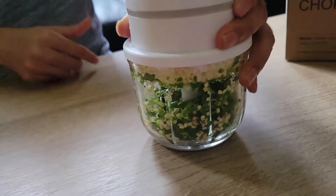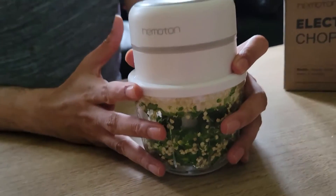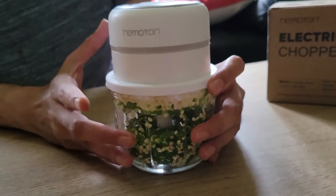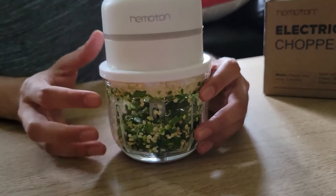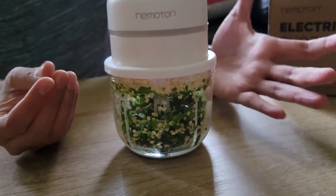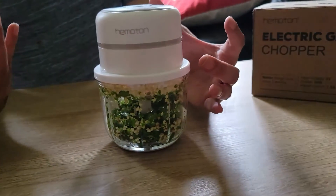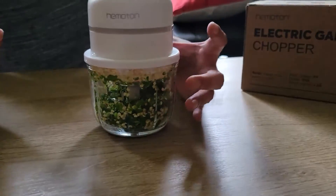You need to continue pressing to get the desired size. The nice thing about this is that you don't need to hand-cut chillies, which is common in Indian food or any cuisine that uses chili. You don't have to burn your hands. Just use this and then wash the glass container in water — that's all you need to do.